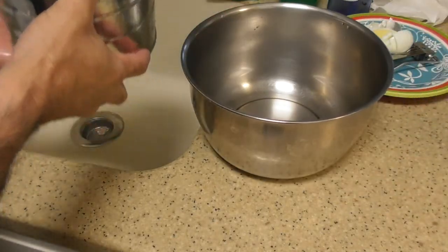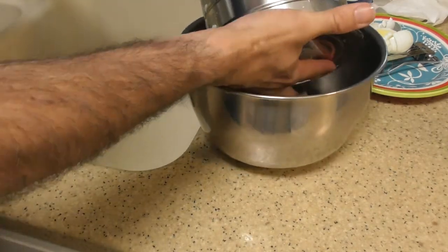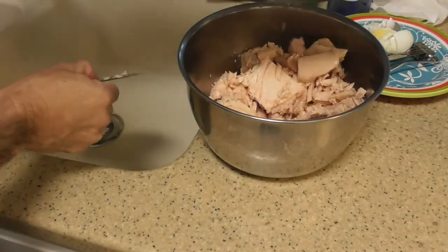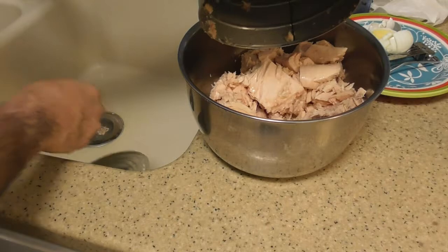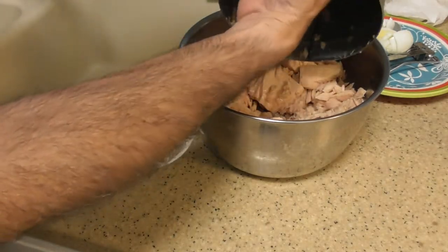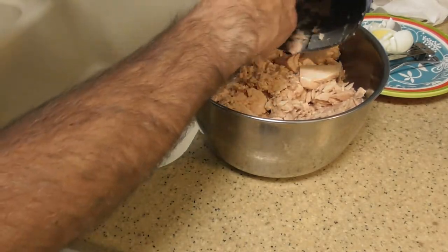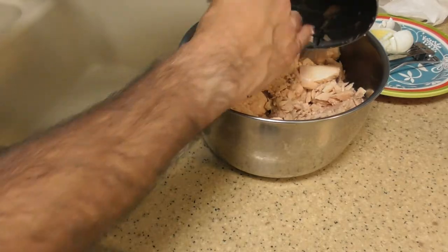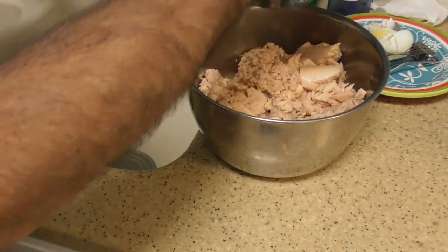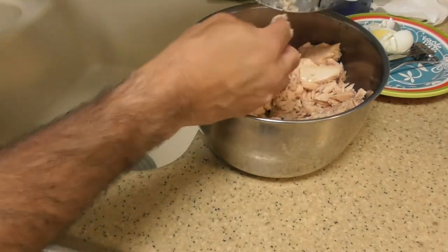I don't know if this tuna is going to fit in here. Don't cut yourself with the top of the can — ow, that was close. Don't cut yourself with the top of the can. You don't want to do that. So I'm going to try to get all the tuna out of there. I should use a utensil, but — get as much tuna out of there as you can. But don't cut your fingers on the edge of the can.